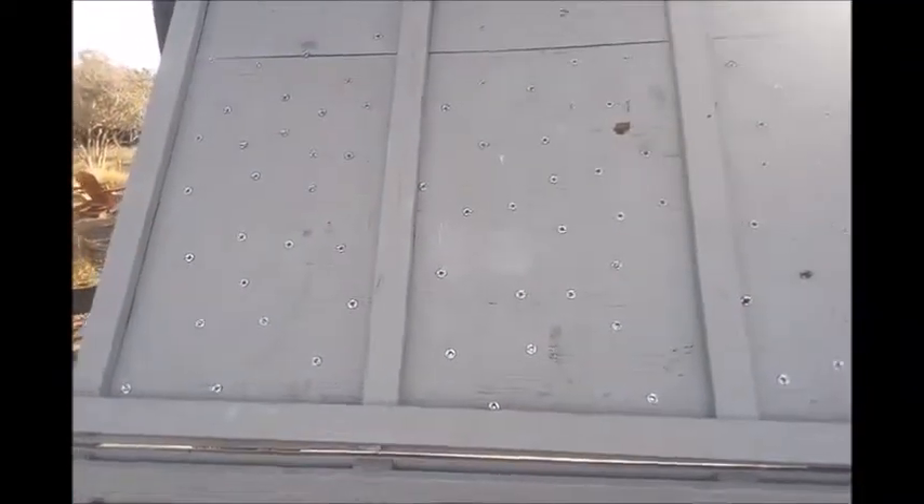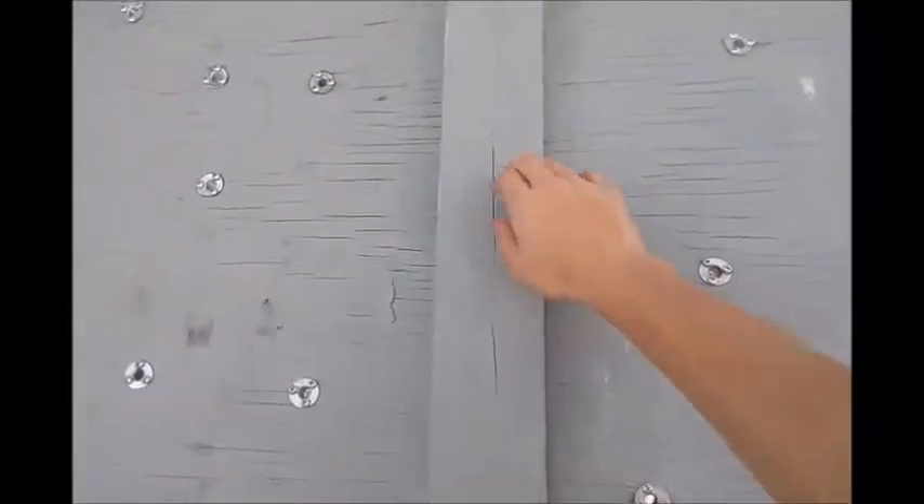We got four pieces of plywood — one here, one there, one for the top, and a fourth piece for the kickboard, but that comes later. We attached those three pieces of plywood to the frame we'd built, and also on the sides.